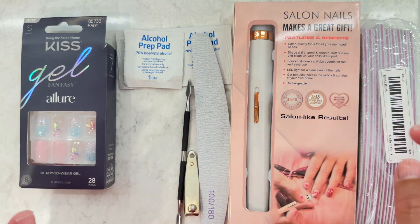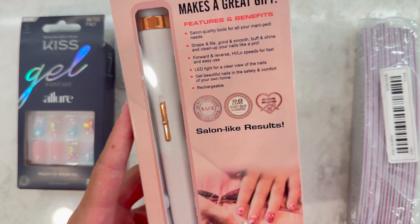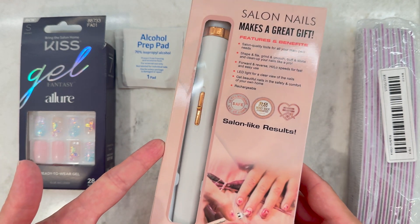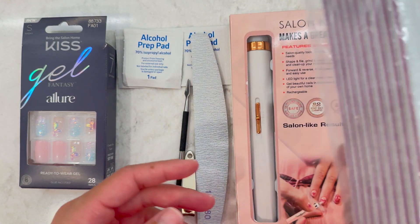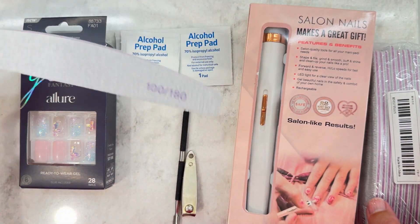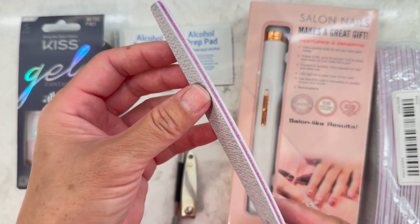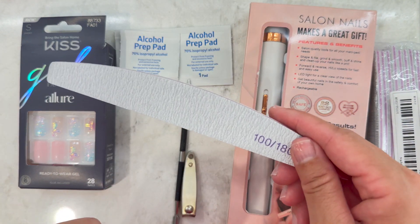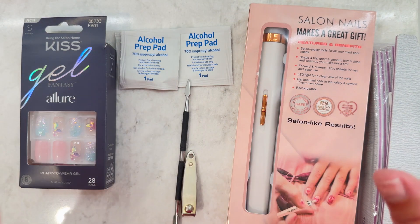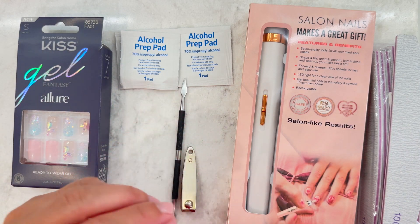I got a couple of new things from Temu since I've been into press-on nails. This is a motorized nail file for about four dollars, and I also got a 10-pack of nail files — 100 and 180 grit — which is really the right grit for filing plastic nails. Both are really cheap at four dollars each, and I'll link them below.